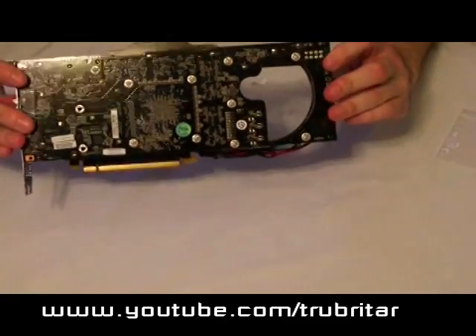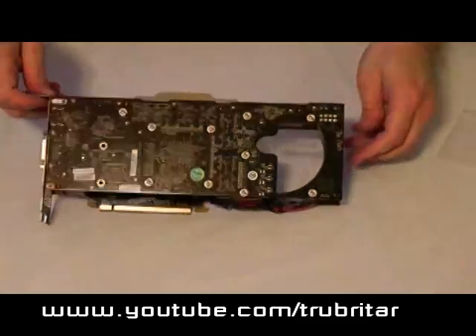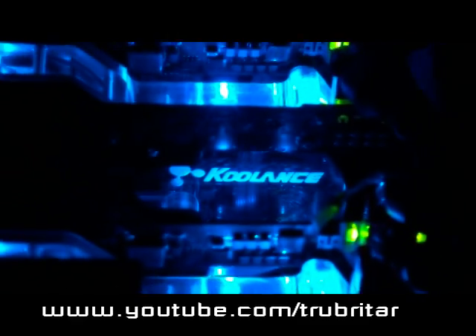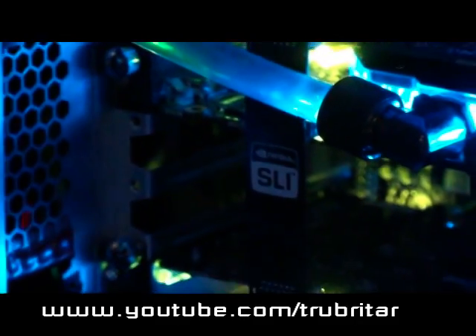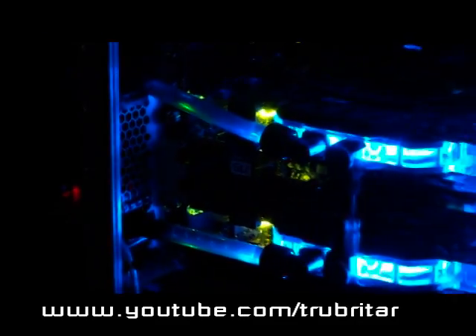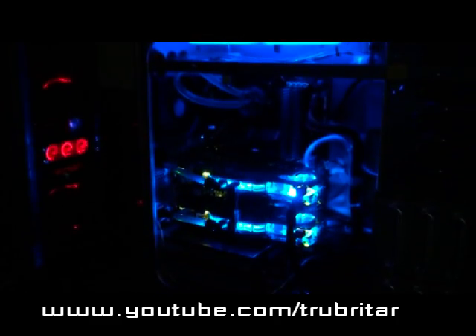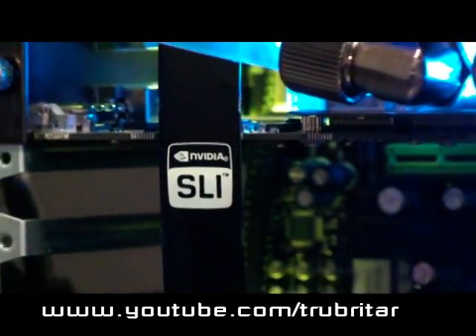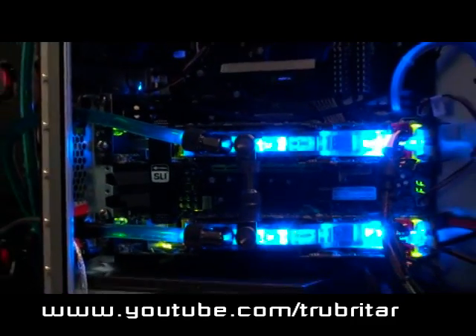Not a bad little sight, is it? It's a nice neat little water block. So what do you think? That's the new Coolance water blocks installed on the 9800GX2s inside the case. It's pretty impressive — those blue LEDs are really bright. Pretty neat installation. Coolance obviously thought this one through — very well engineered, very clean and neat. One hose in, one hose out, with a connector for the two cards.